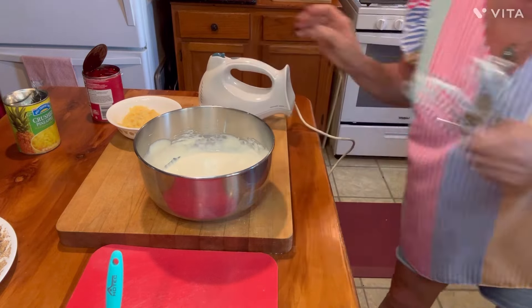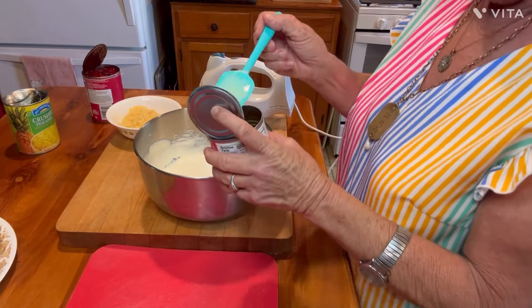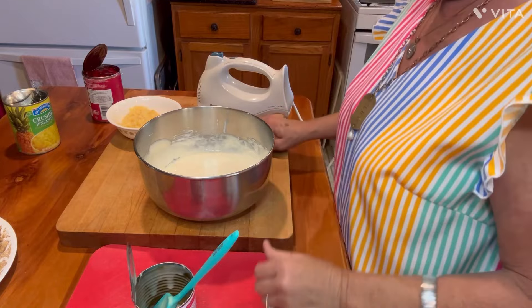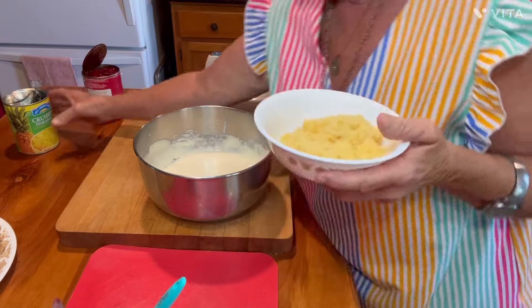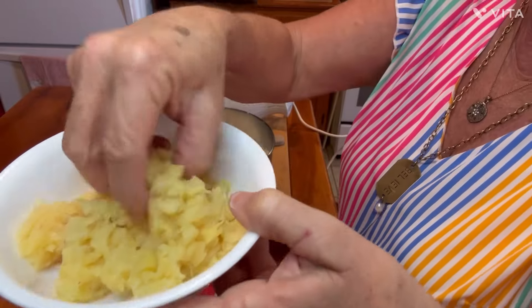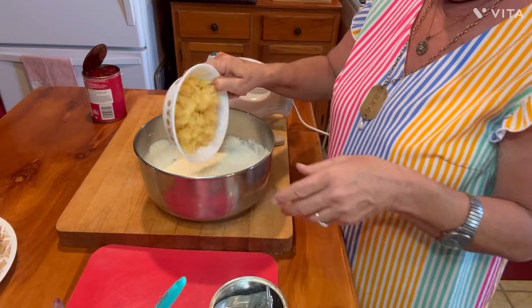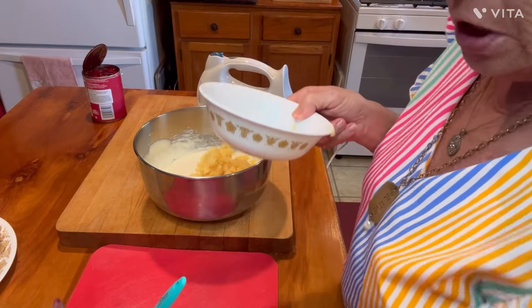Easy peasy, there we go — that's all the beating we have to do. The rest of it's going to be stirred in. Let me get my wooden spoon over here so I can stir with it. The next thing I'm going to do — I've got one of these 20-ounce cans of crushed pineapple. I took it and I strained it and squeezed it out and everything, so it is very, very drained. That can of crushed pineapple goes in there, just like that.